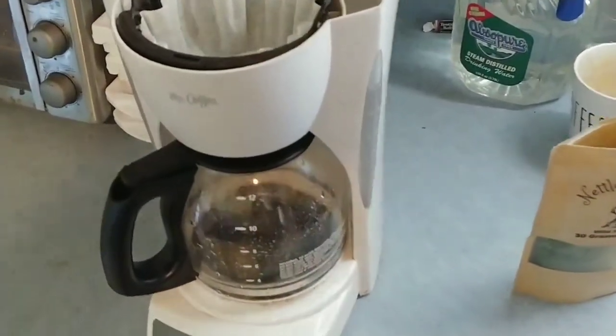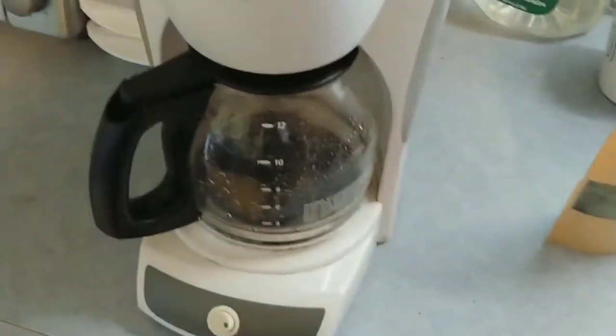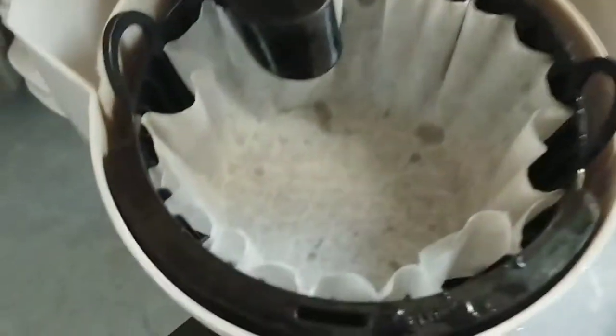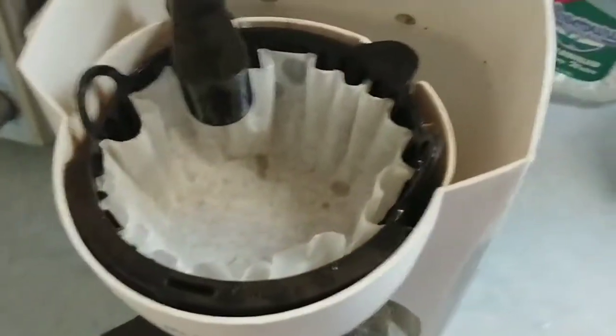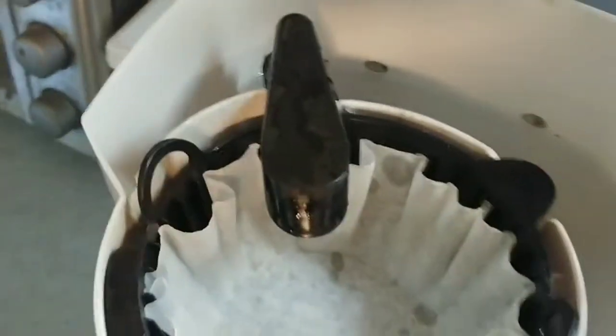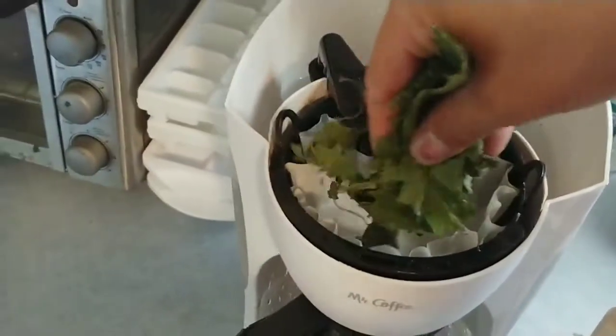All right everybody, what I have here is a coffee pot, an empty filter full of water. Turn this over and put it right in there. Now I'm doing this one-handed, so bear with me here. Pull some of this out — Marley, you mind holding this just like that?